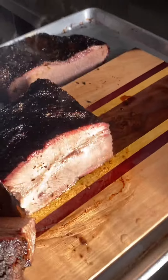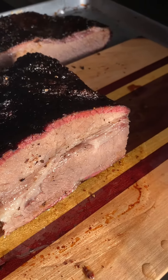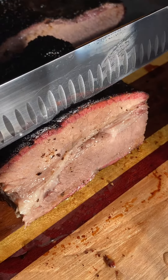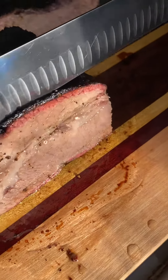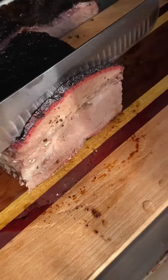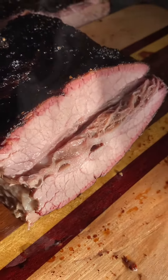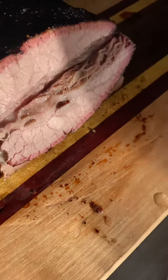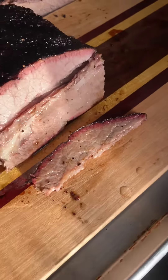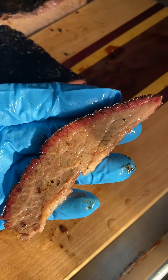And then this is the point — this is your characteristic brisket point right there. And if you haven't heard me say this before, this right here is my favorite piece of a whole brisket. I just want to take a quick sample of it and show you what it looks like fresh sliced. There you go — I think you're getting the picture.